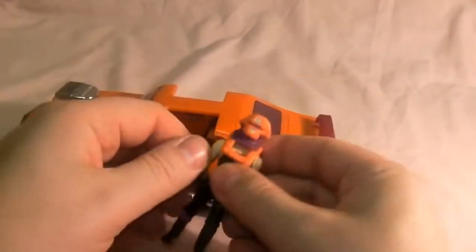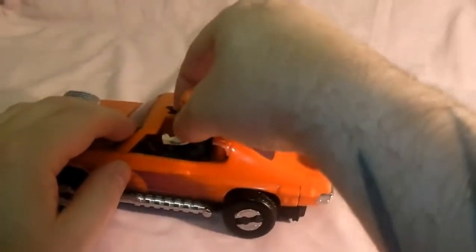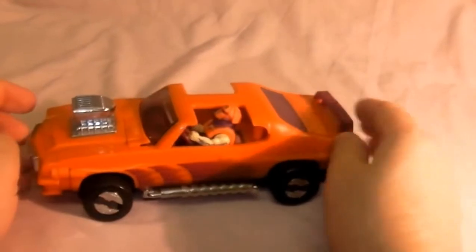That's that. Now put Bruno in his vehicle. He finally goes in - there we go, goes in quite easy. It looks quite cool.